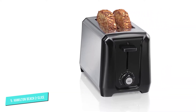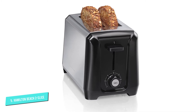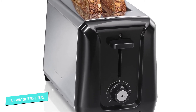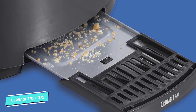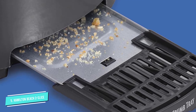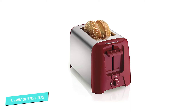The slots are wide enough for bagels and operation is simple, which is great for homes with kids — just turn the knob to set the toasting level, push the lever down, and wait for the toast to pop up. A cancel button lets you stop the toasting at any point in case it's browning too quickly. You can use the lever to lift the toast a bit higher so it's easier to grab when done.